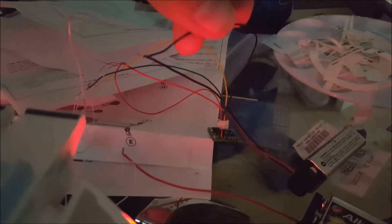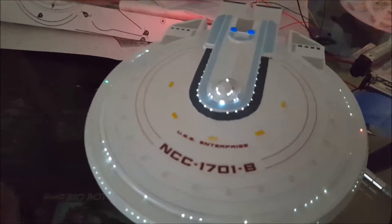The navigational and strobe lights are powered by this tiny little board here from Tenet Controls. It's made for the 1/1000 Reliant, but you can put it in pretty much anything. It's really small, fits anywhere, and does a great job.